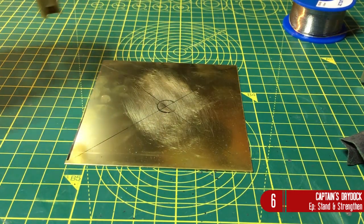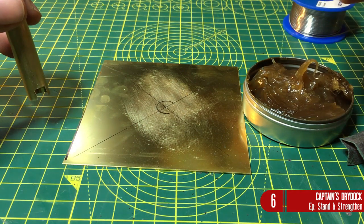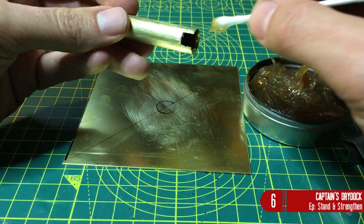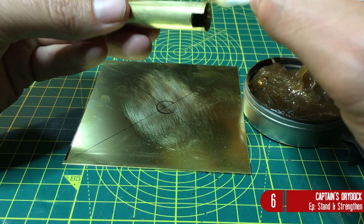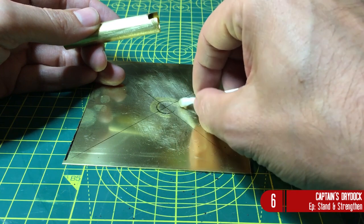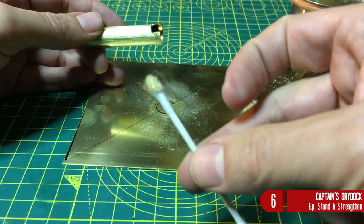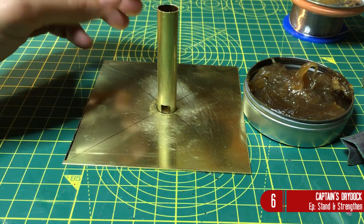The first thing we need to do is use some flux. This helps the solder flow onto the brass - otherwise it's just going to bead off or not take at all. What I'm doing now is placing the flux anywhere the solder is going to be. It's quite a gooey substance, a bit like grease. I'm using a cotton bud - or as Americans call it, a Q-tip. You should be using a brush but I didn't have a little brush and I didn't want to ruin my artistic brushes.